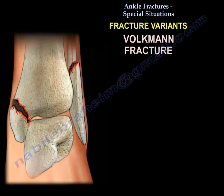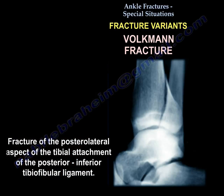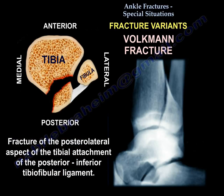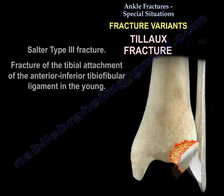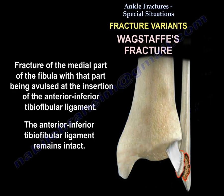The Volkmann fracture is a fracture of the posterolateral aspect of the tibial attachment of the posterior inferior tibiofibular ligament. The Tillaux fracture is a Salter-Harris type 3 fracture of the tibial attachment of the anterior inferior tibiofibular ligament, occurring in the young. The Wagstaff fracture is a fracture of the medial part of the fibula, avulsed at the insertion of the anterior inferior tibiofibular ligament, with the ligament remaining intact.